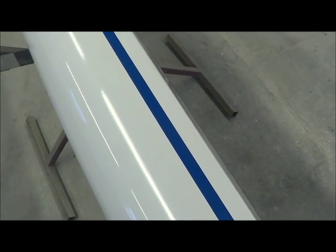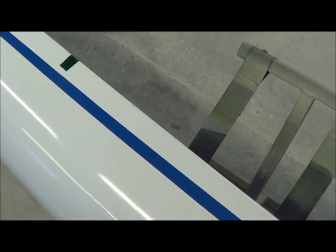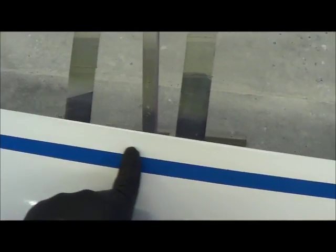Here we are up on the starboard side and I checked this out — it's been worked on before right here. It could have been at the factory, I'm not sure. But there's a little crack right here. The blend is somewhere over here. It's a little distorted right in here but it's not delaminated, so I'm just assuming that was from the repair.